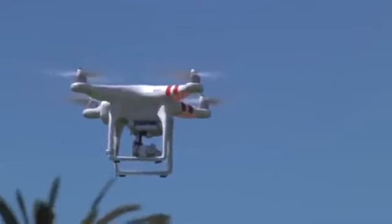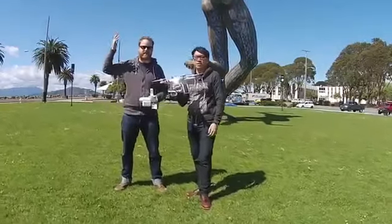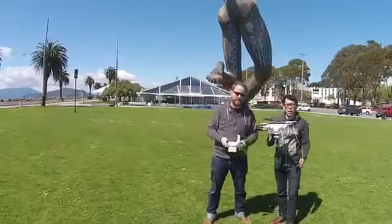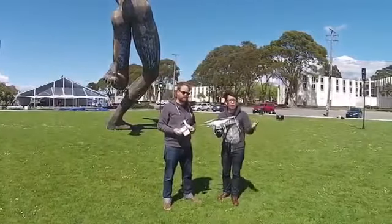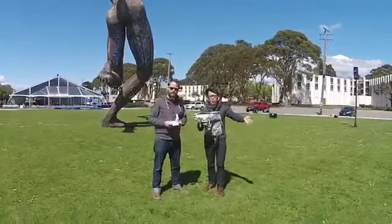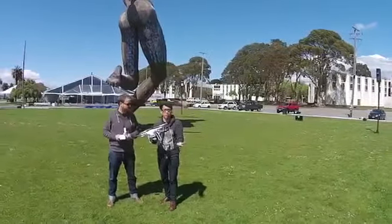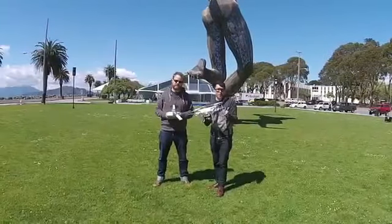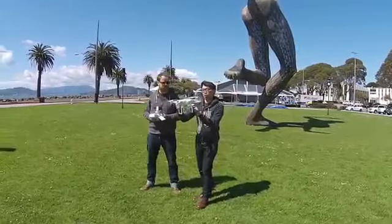We've flown Phantom 2 Vision quadcopters in the past — you flew one inside a big mesh net at CES this year. But there's something new happening on that model and this model as well, and you can see it in this model right now. DJI makes the Phantom. The Phantom 2 model people can buy for around $700 and you can mount your own GoPros. The Vision, announced earlier last year, had a camera, but this model has a gimbal.